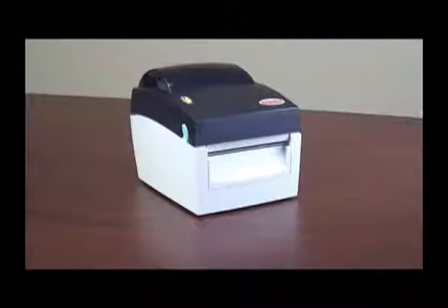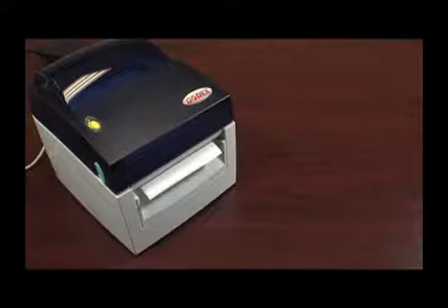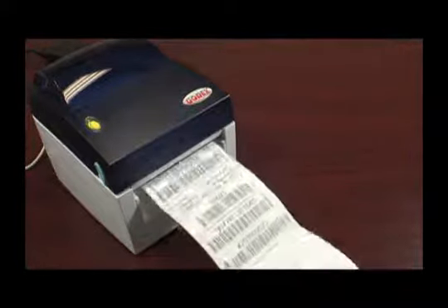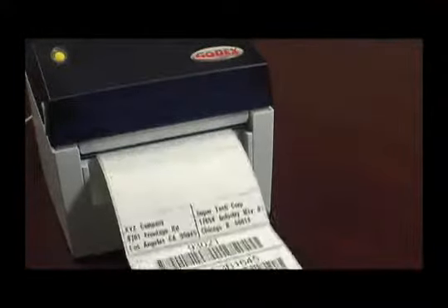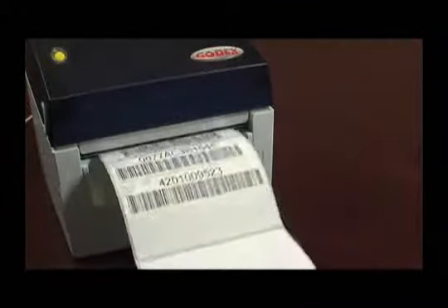This video will show you how to calibrate your Godex EZDT4 barcode printer. The calibration process for barcode label printers is very important because it ensures that the printing is lined up perfectly on each label. All Godex printers are calibrated in the factory to ensure perfect printing and registration on most common label materials. However, if your printer is skipping labels or the printing is not properly located on the labels when printed, it is necessary to calibrate your printer.